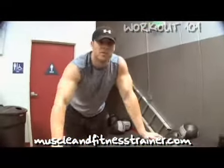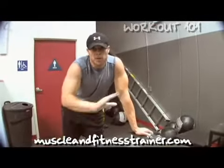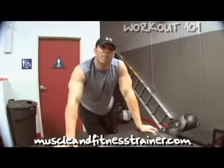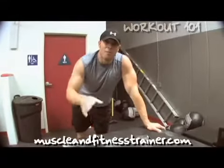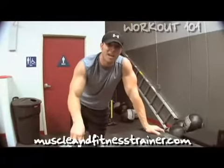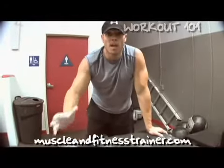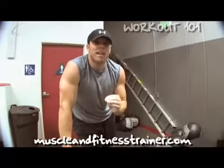Just finished a set of power cleans and a set of box jumps. There's a specific reason why I did these two movements. In my particular program that I'm following on the trainer right now, my profile is a sports-specific athlete. My goal is to increase my power, my strength, and my speed. I'm not training for some type of professional event or anything like that, but training like an athlete —